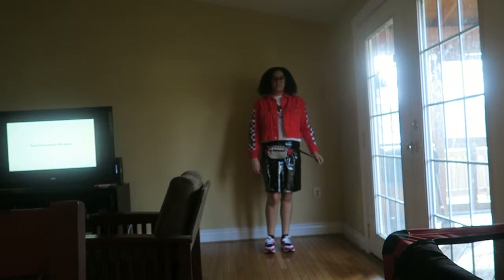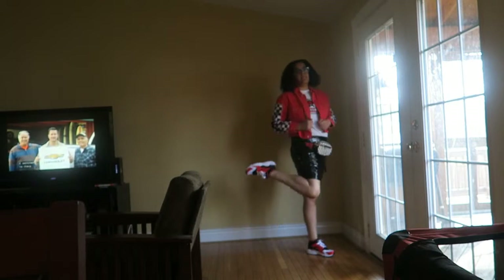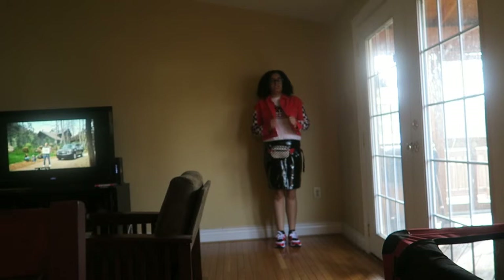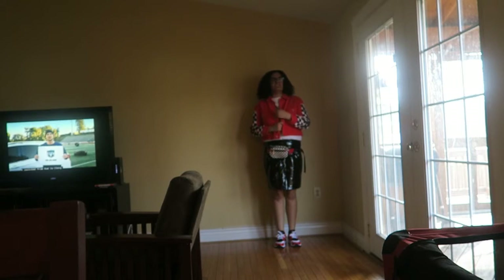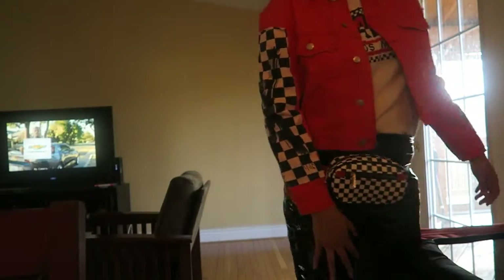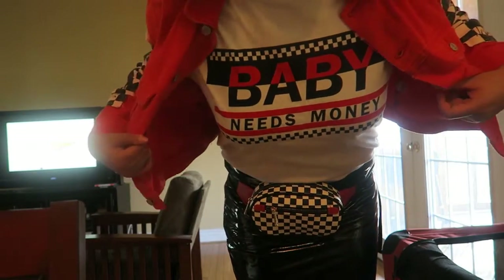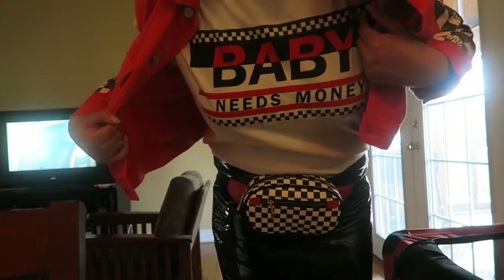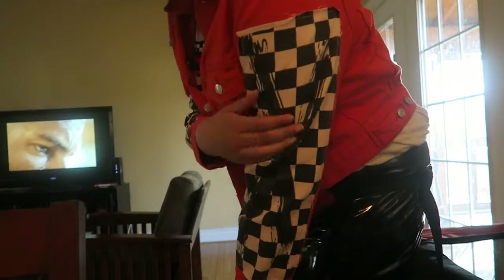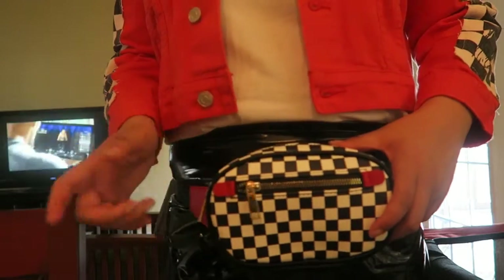So this is outfit number two. This whole outfit, except for the jacket and the pair of shoes, I got from Fashion Nova. The shirt jacket came from a website called Shinesty. I'm wearing the same Huaraches from the last outfit. It's basically this shirt that says 'Baby Needs Money' with a checkerboard black, white, and red design. The jacket is a red denim jacket with checkerboard print going down each sleeve.